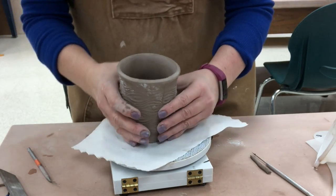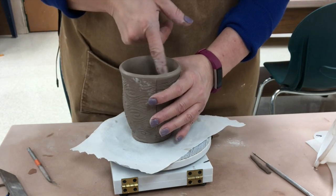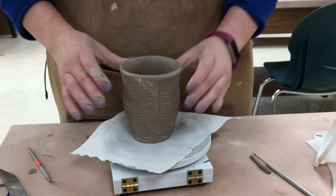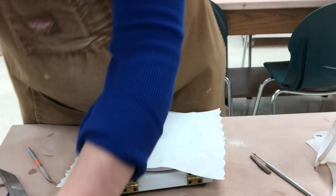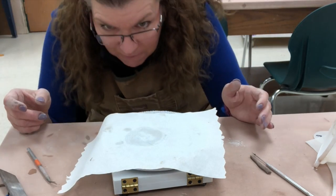I cleaned up this one also with a paintbrush. Note that you don't want to clean up a grogged stoneware with a sponge — if you sponge a grogged stoneware, you'll leave a gritty, groggy surface that's visible. You really don't want that.